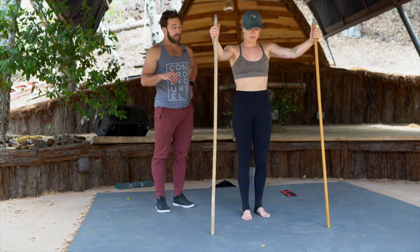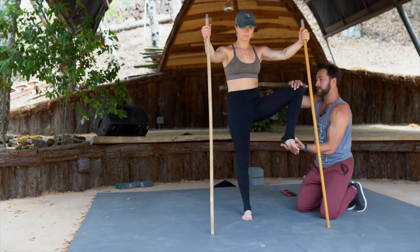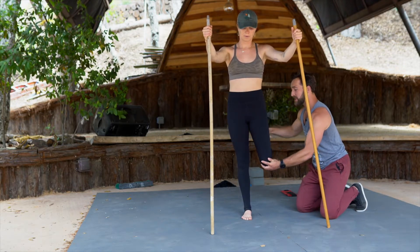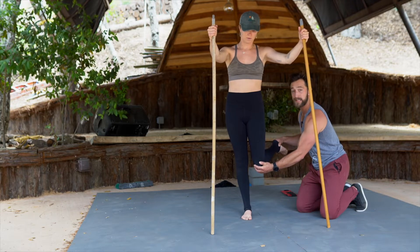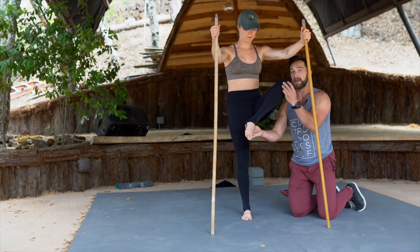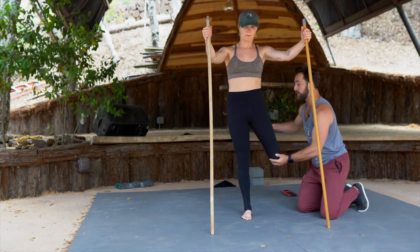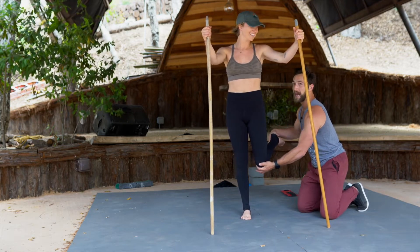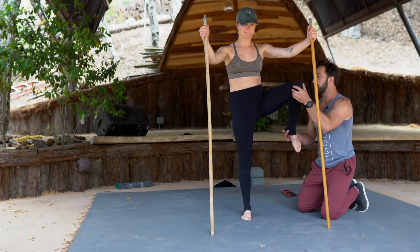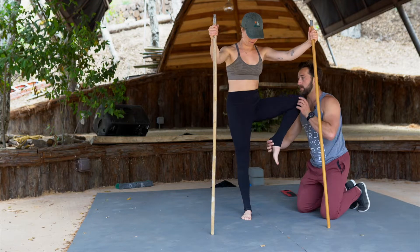We're going to switch over to the other side — same exact thing. External rotation, open out to the side, then make that internal rotation transfer — knee squeezes in, foot flares wide. Core engaged, tuck the pelvis, squeeze the knee into the standing leg. One more rep — tuck the pelvis, abs engaged — and work it backwards. Beautiful job.